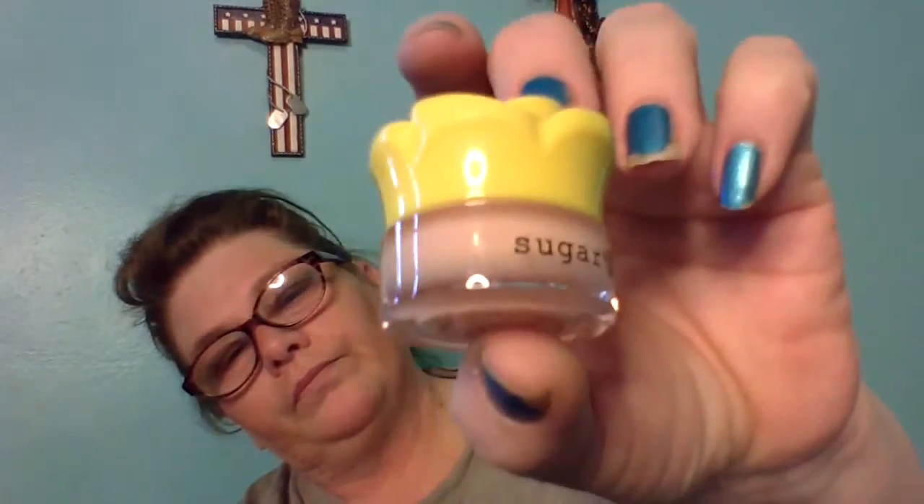Okay, next thing I see in here is the Best Bud Lip Butter Balm — oh, it's by Sugar Rush by Tarte. Is this a premium box? Oh, it smells like cotton candy! I got me some cotton candy!